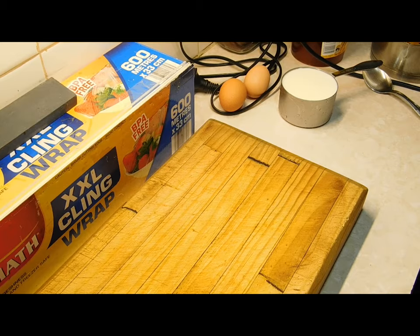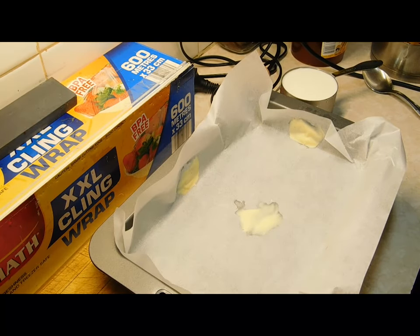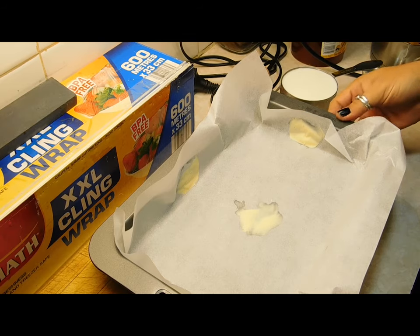Preheat your oven to 180 degrees Celsius. Grab yourself a lamington tray, roughly an 18 by 28 centimetre. Put a bit of butter in, cover it in baking paper and have that ready to go.